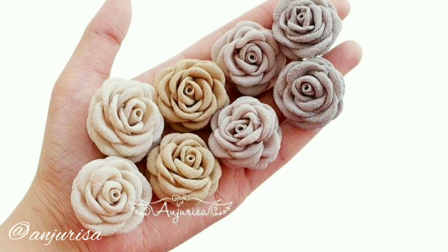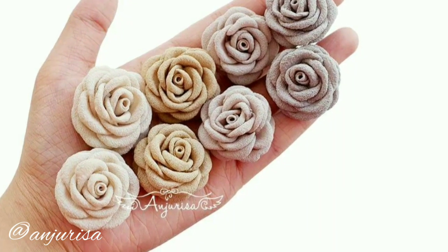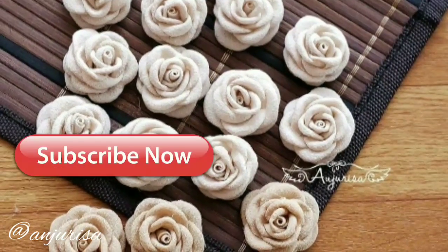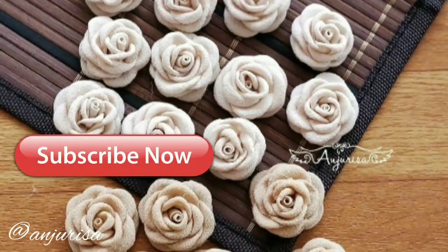Hello, this is Risa from Anjurisa. Welcome to my channel. In this video, I want to show you how to make this flower. If this is your first time here, please hit the subscribe button — I'll be really happy if you do so.